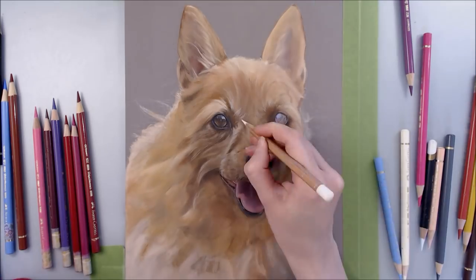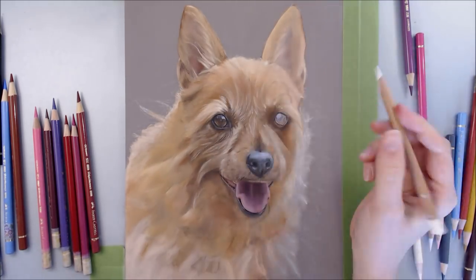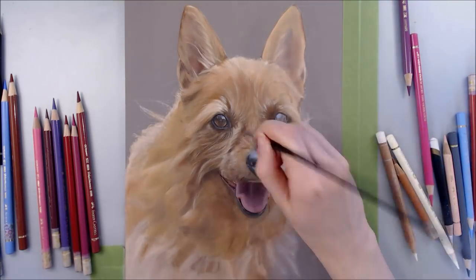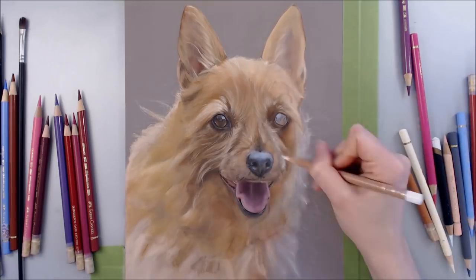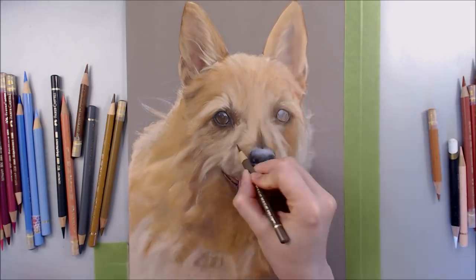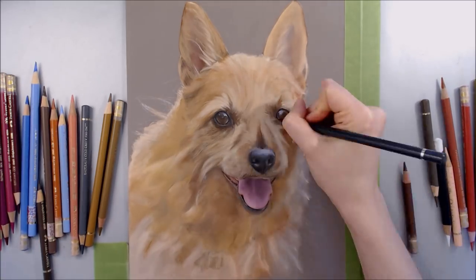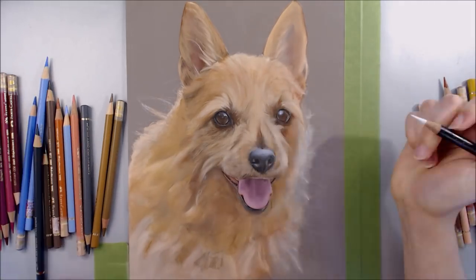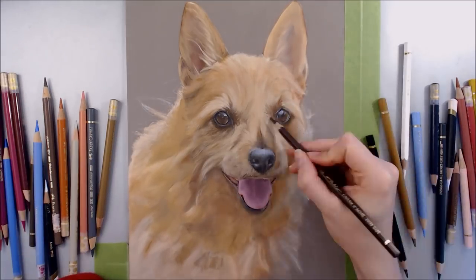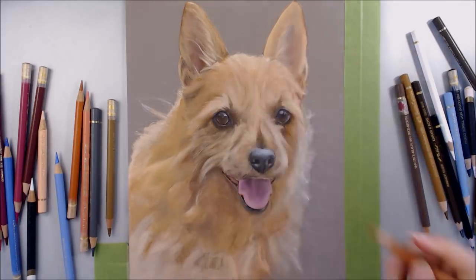I then adjusted the reference to provide the client with some examples of the composition and the paper colour I have available. Pastelmat comes in a gorgeous range of 14 colours, so I like to superimpose the subject matter on each of these colours to work out what complements the dog best, then give my personal recommendations to the client, who can choose something that matches their own tastes and their living space too.